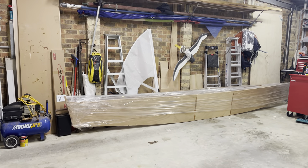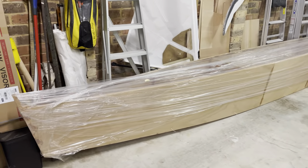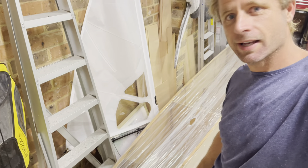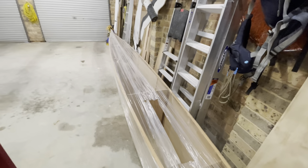Alright guys, it's been nearly three months since I put a video out, so it's time to get back to boat building. The first thing we have to do is get this thing out of its wrapping. I wrapped it up to move it so it would stay dry — now it's time to take it off and see where we're up to. The plastic wrapping did a really good job keeping all the dust and dirt off it whilst we moved house.